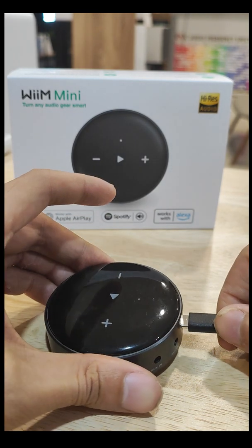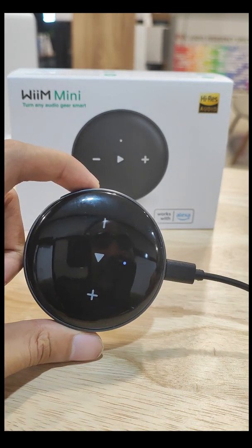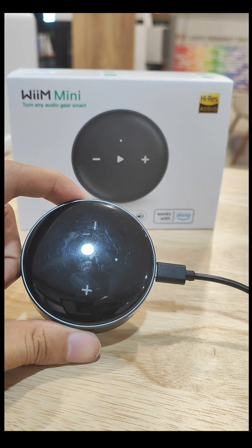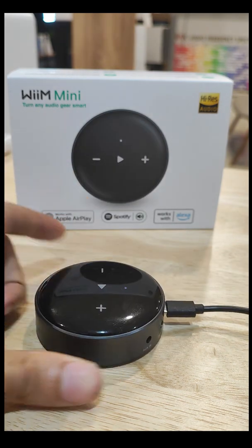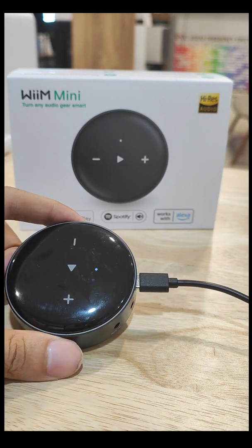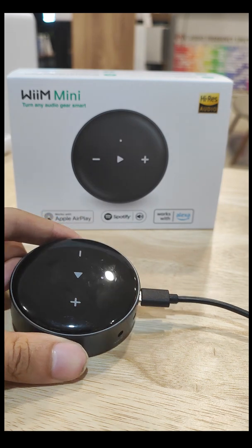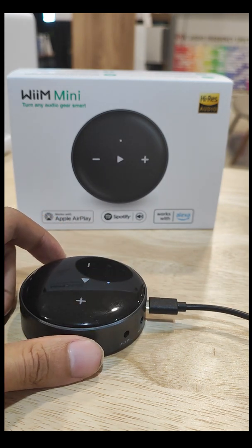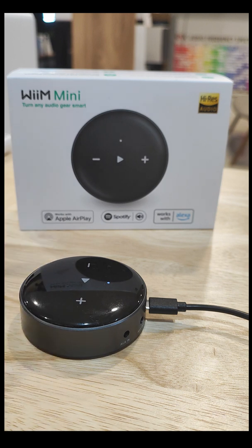From here onwards it's pretty simple. All you have to do is just plug in the power and you'll start to see it blink — like this. It has power. From here onwards you'll need to go into your WiiM Home app.